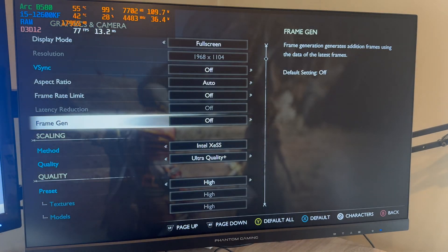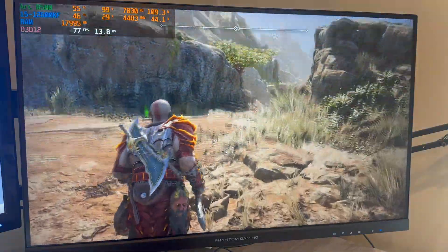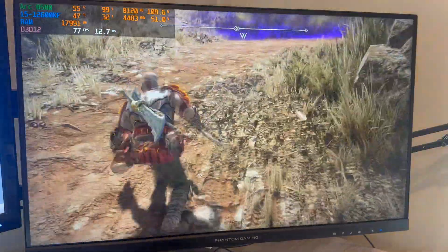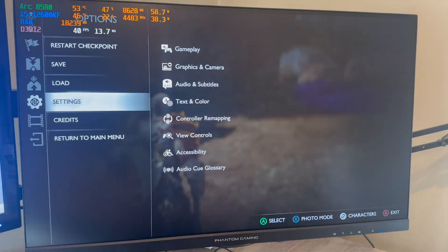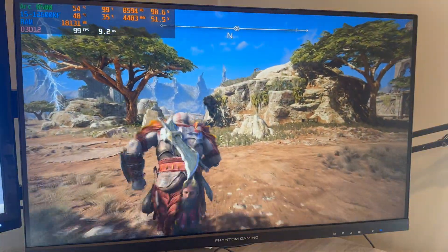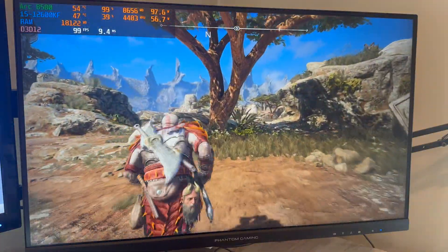Next, we're taking a look at God of War Ragnarok in 1440p high settings with XESS upscaling set to ultra quality plus, and I gotta admit, things look great. Solid mid-70s FPS, everything looks smooth, and for a game like this, you don't need to go much higher in FPS to notice a difference in my opinion. To fully max this out, I did enable FSR frame gen, which works with XESS upscaling in this scenario, and you can see we gain about 20 or so frames, getting in the high 90s to low 100s, so this card absolutely crushes this game.